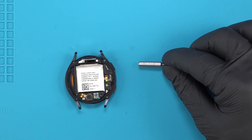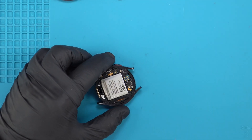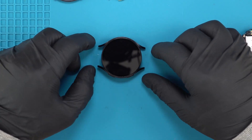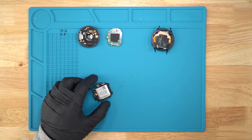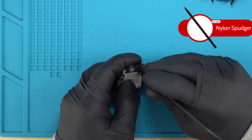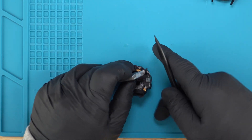I switch to the Flathead Bit 1.0. Gently pry off the battery housing shells until they pop out. Using the nylon spudger, I gently pry the battery from each side. Then I can disconnect the battery ribbon.